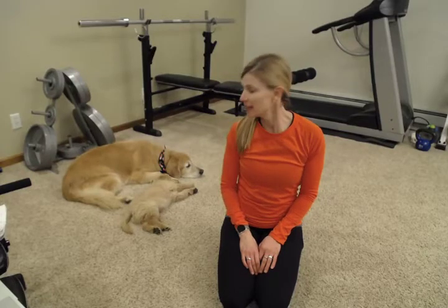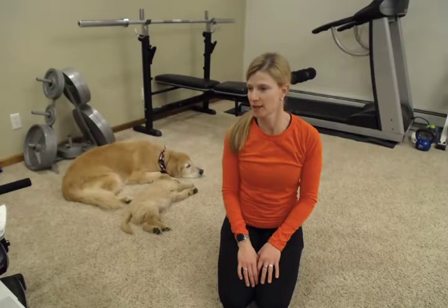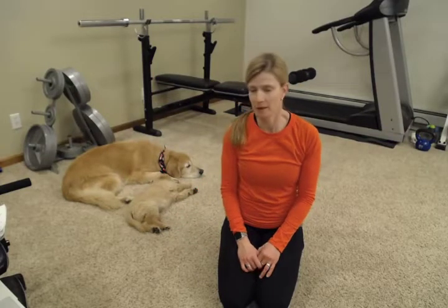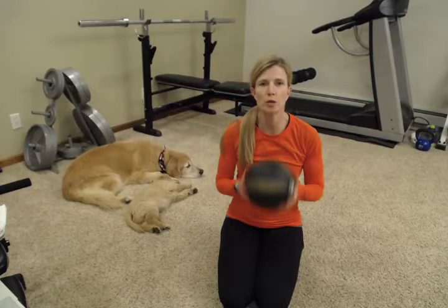Hey everybody, welcome back. My name is Abby with Fitness is Medicine, and I've got a gym full here today. We're going to get working today. I'm going to do an exercise program using a medicine ball.